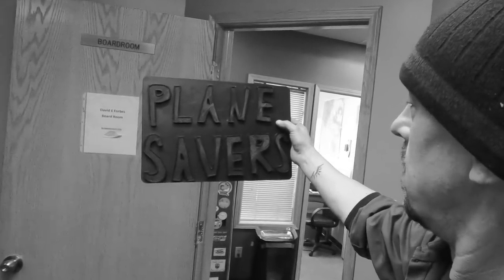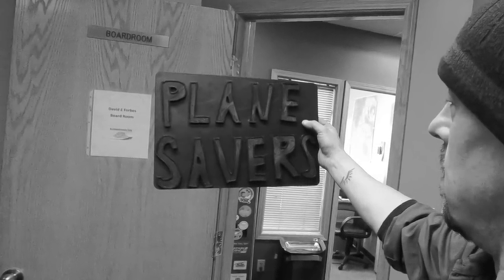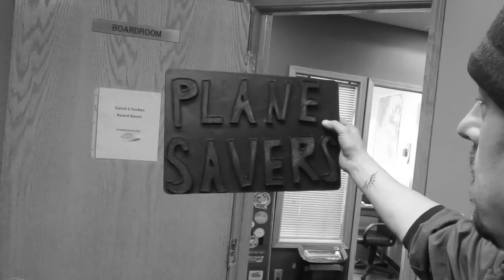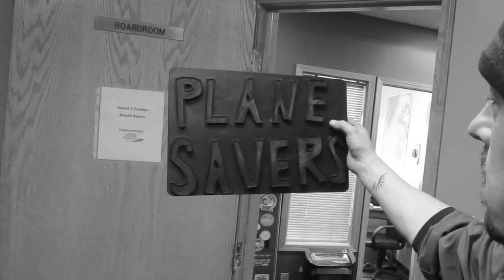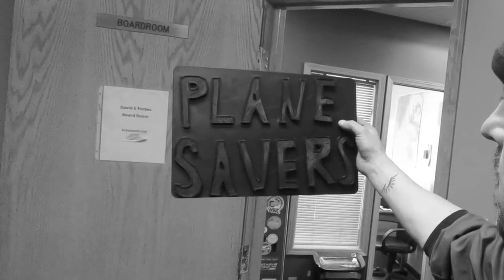Let's head over to Montreal, where the head base of Stratus Aviation is located. These guys made this thing for me, which I can't thank them enough. They're also making some extra items that are going to be available for the Planesavers community. That's enough of me talking — let's go figure out how they made this thing.